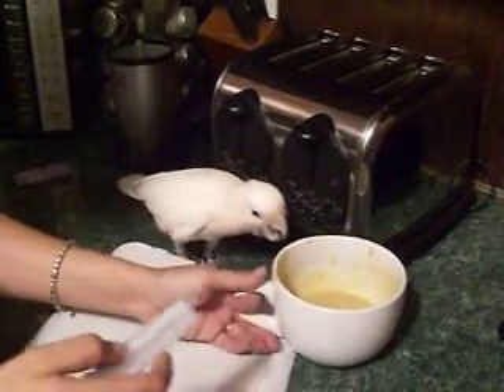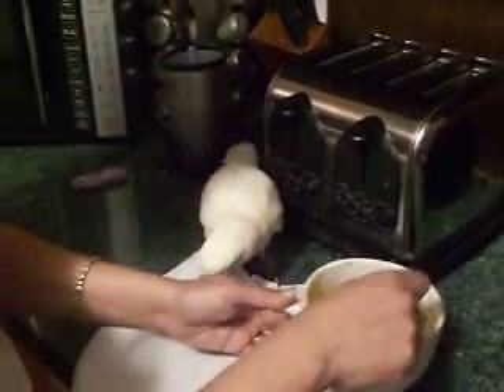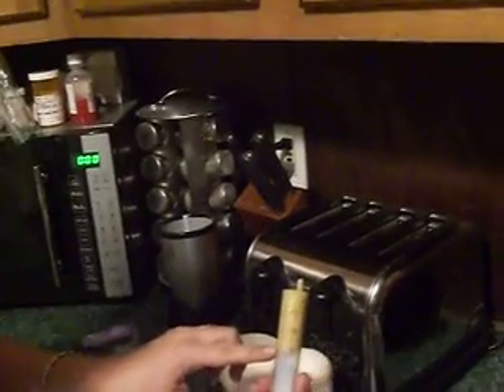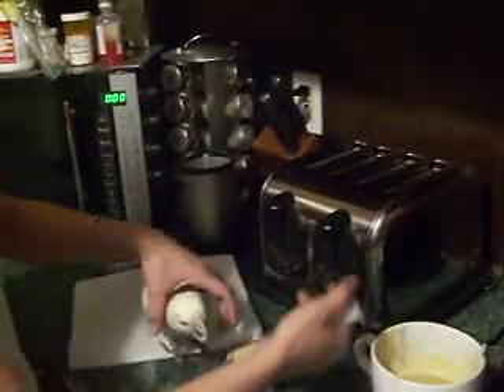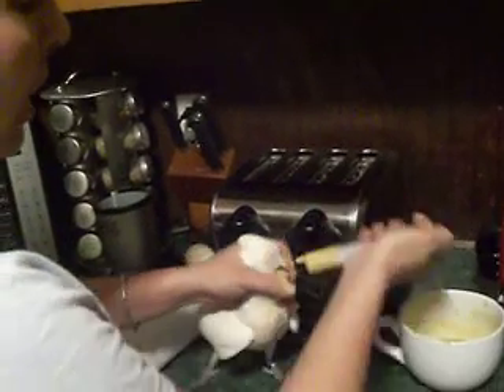Okay Belinda, the consistency has to be like a very smooth applesauce. She doesn't really eat too much, so I usually put it on around 15 ml. She's a very sloppy eater, so what I do is leave this on top — I hold her head and while she's bobbing I just squeeze very gently.